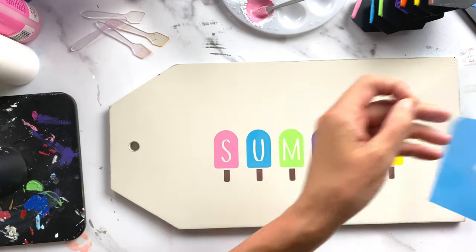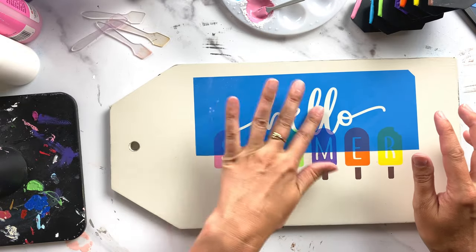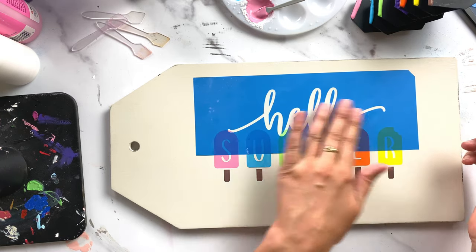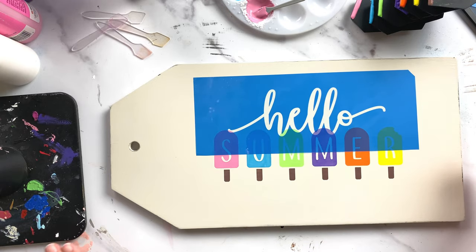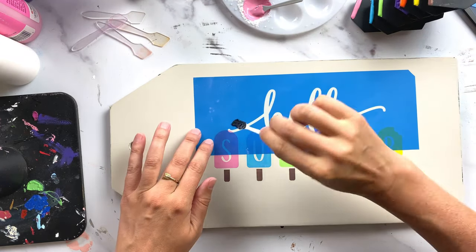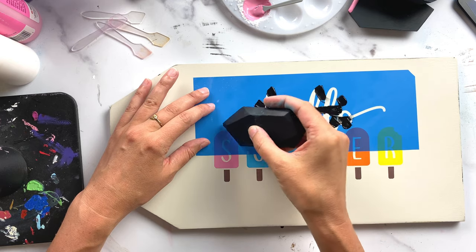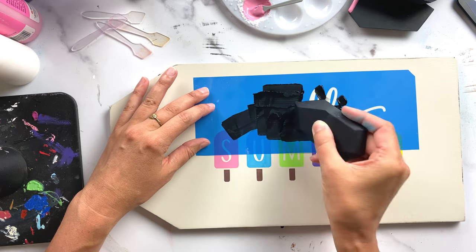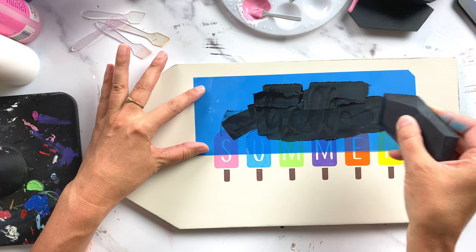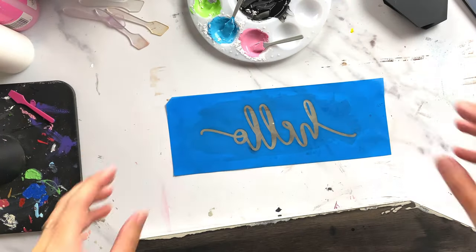I remove my backer and overlap the stencil a little bit. Make sure your paste is completely dry so you don't lift any paste with the stencil's adhesive when you remove it — you could also seal your first layer with a clear sealer first if you want. I'm making the word 'hello' in black, so I add my chalk paste to a few spots, take my squeegee, and pull the ink in one direction without going over the same area too many times.